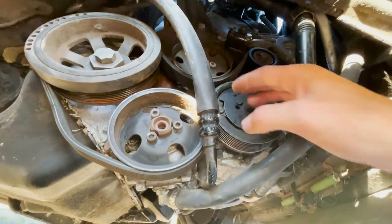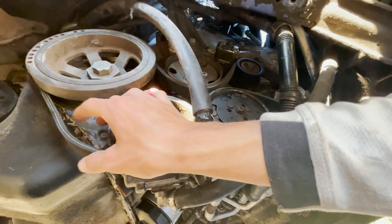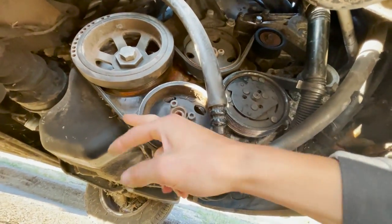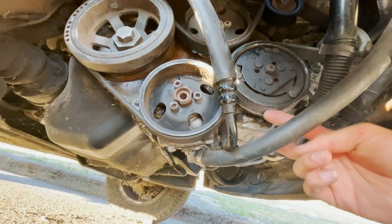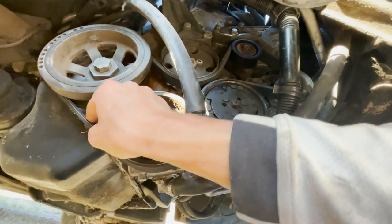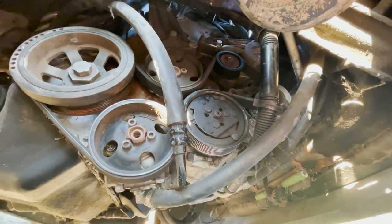Now that I got the belt slipped on, I'm going to take that tensioner bolt out and this should all be nice and tight. There we go — the belt is on nice and tight. That was a pretty easy install. Just took extra long because our belt sheared off and got stuck in all the grooves. Yeah, that's pretty easy. Hopefully that helps someone else because the videos weren't very good on how to do this. Let's get up in the car and see if this thing fires up.